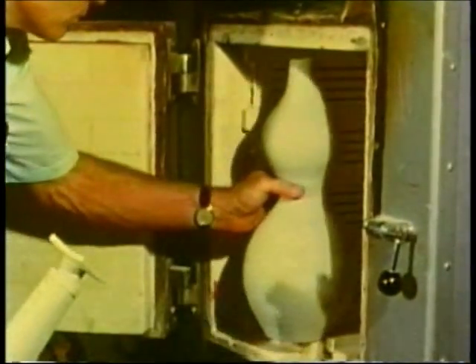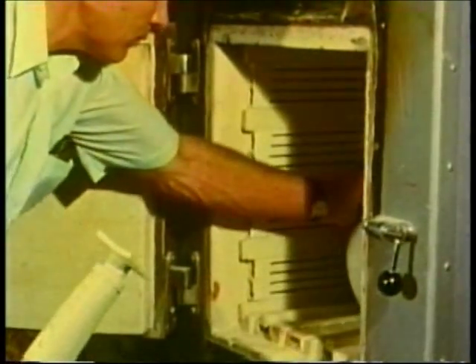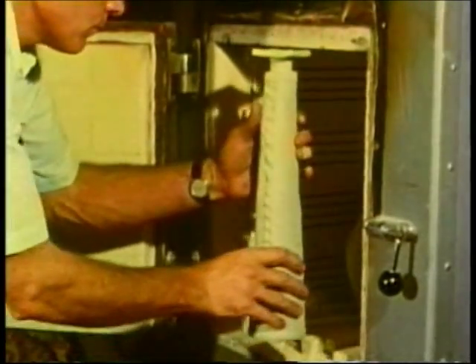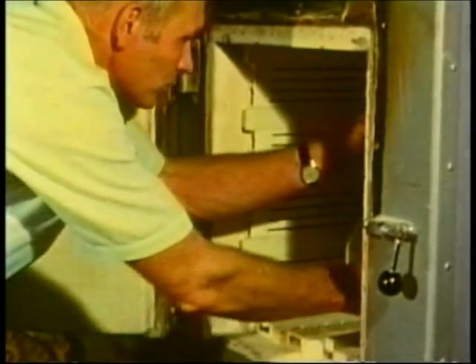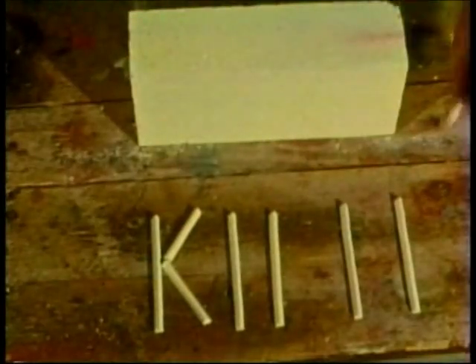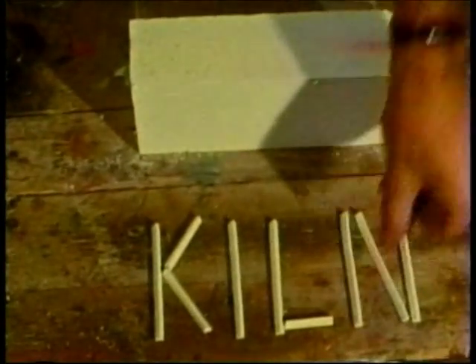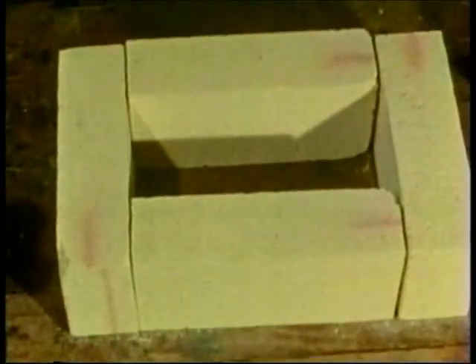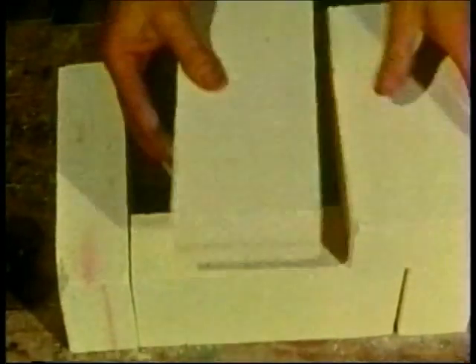Now that we have made some pots and they have dried, we call them greenware, and they are ready for firing in a kiln. A kiln is basically a box of fire brick, which is a special type of brick that can withstand repeated firings.